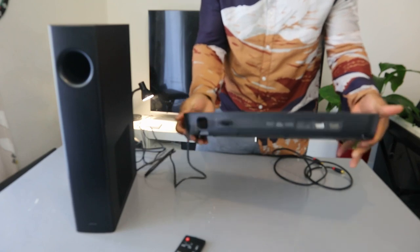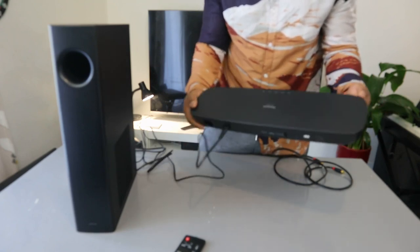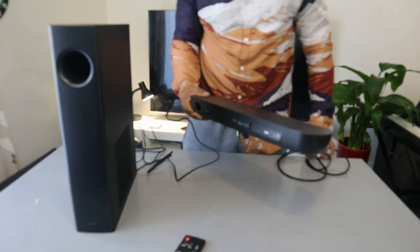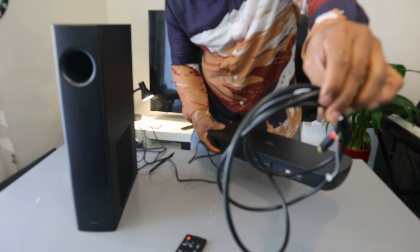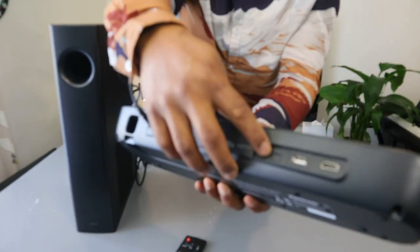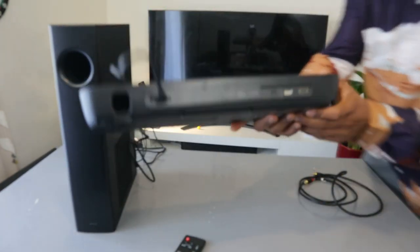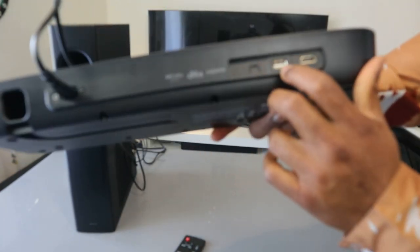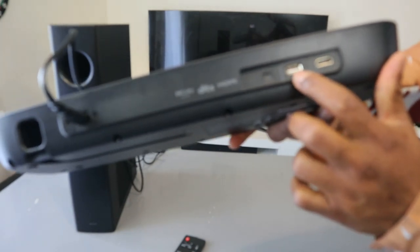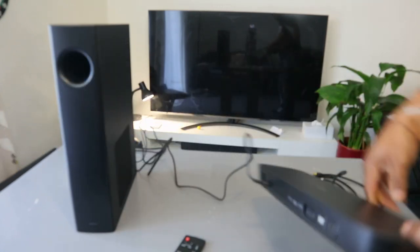I'm going to put up a link so you can get these cables. What I want to show you is how to connect this soundbar to your TV using an optical cable. This is the optical cable I have. On the soundbar, this is the optical cable port. This part here is for USB for updates, and this spot is for HDMI ARC.